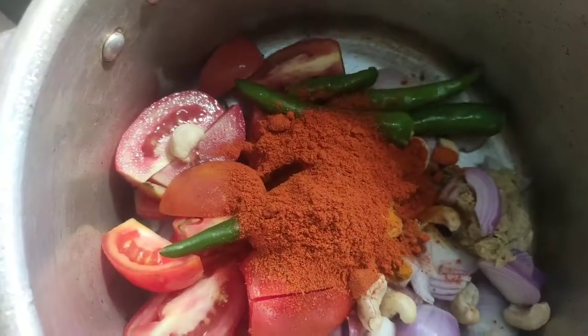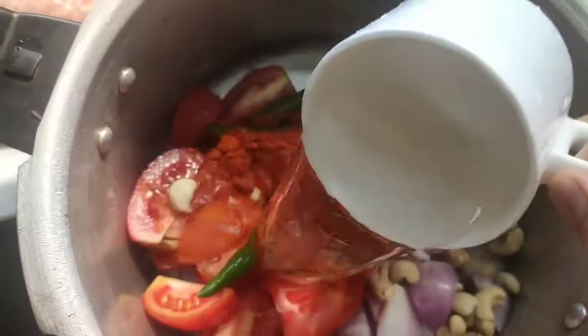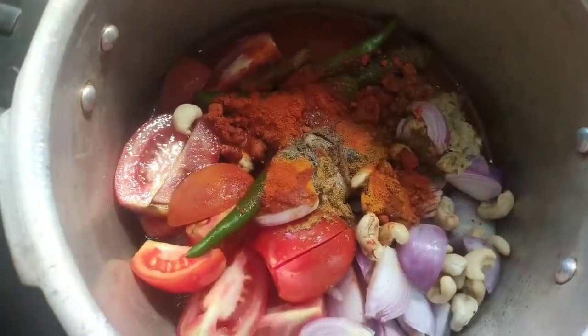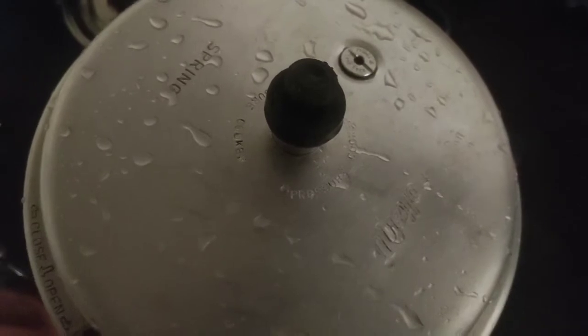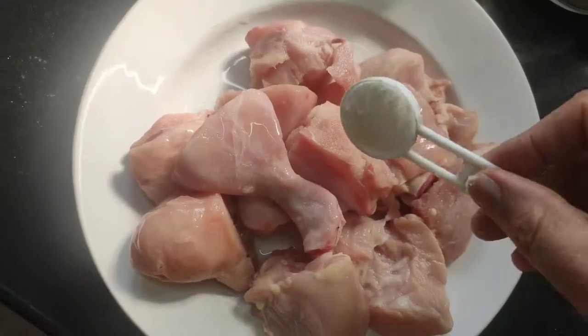I will add 2 spoons in the bowl. I will add baking powder and chicken masala.